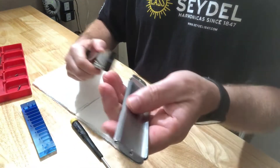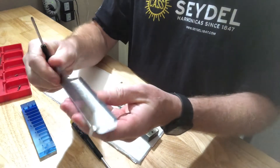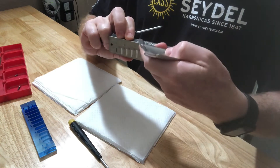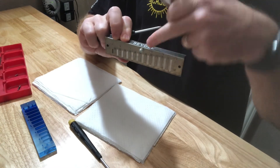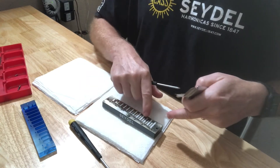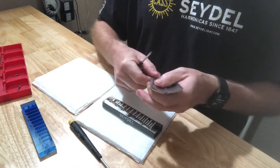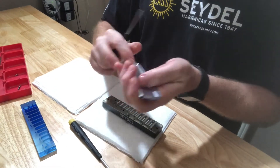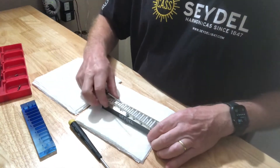So I have the covers off. When you set your chromatic down without the covers, make sure these cover braces are on because that will keep it elevated and keep it from damaging the valves or mashing them down. So now I have these covers off — they look to be in really good shape, but I'm going to go ahead and clean those as well.